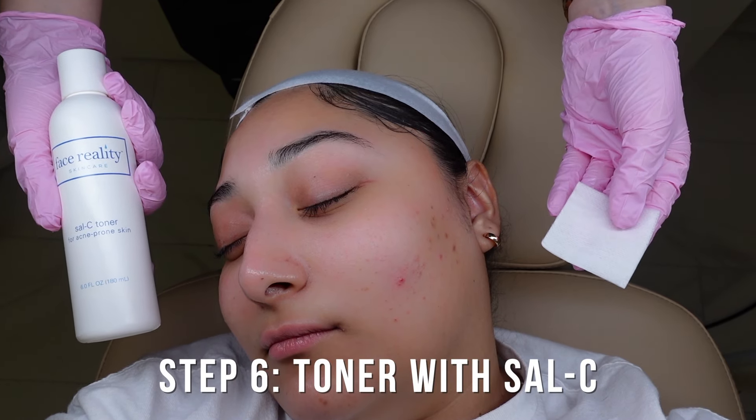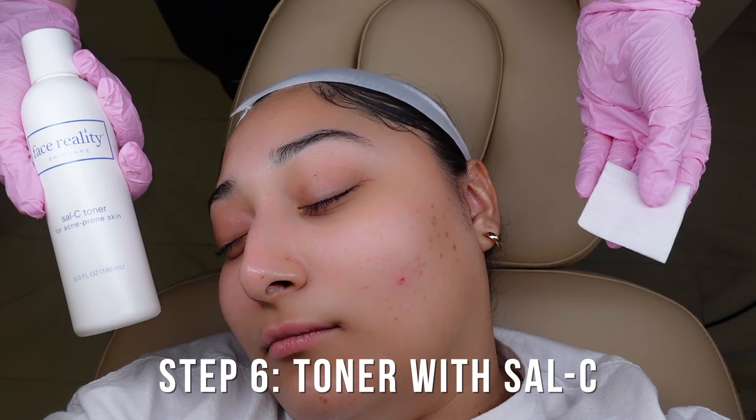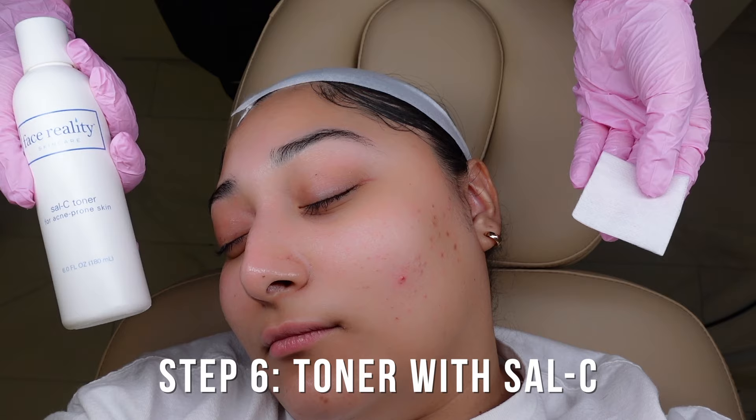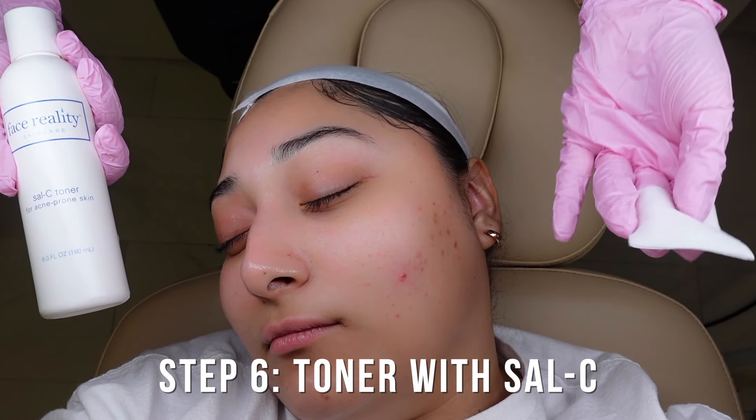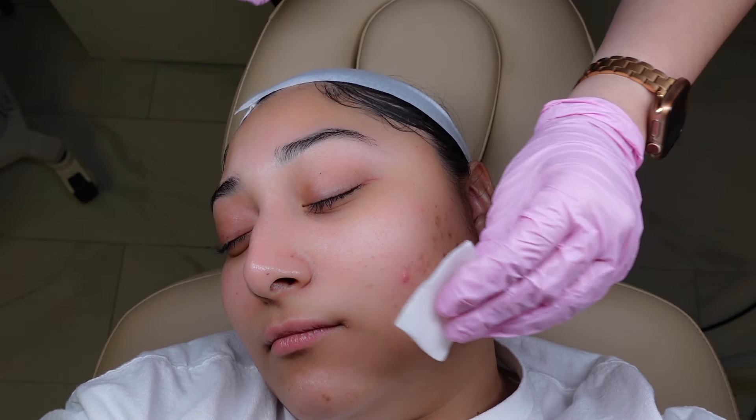You can see that little guy right there on the back of my glove. Now I'm going to take a two-by-two and the sal C toner. I always apply this after extractions — it helps prevent infection and bacteria, and helps close everything up. I'm only going to apply this where I did the extractions.